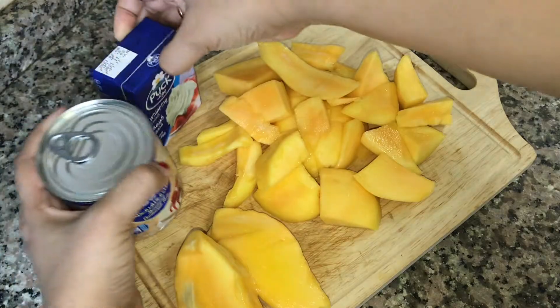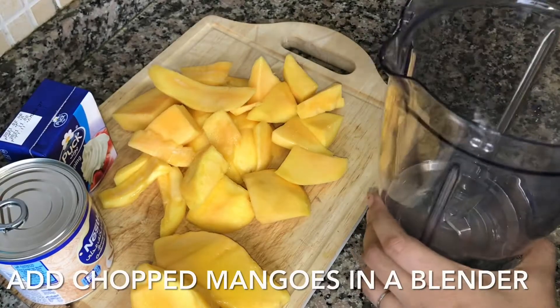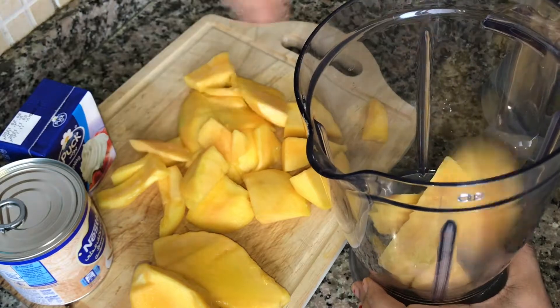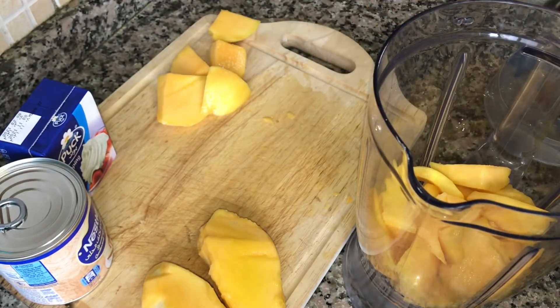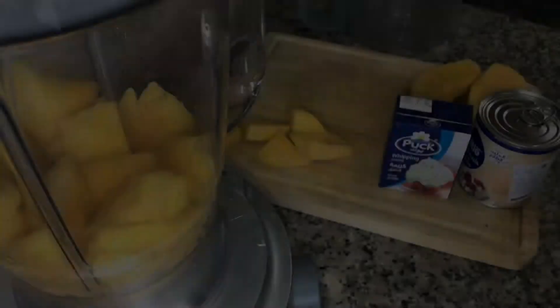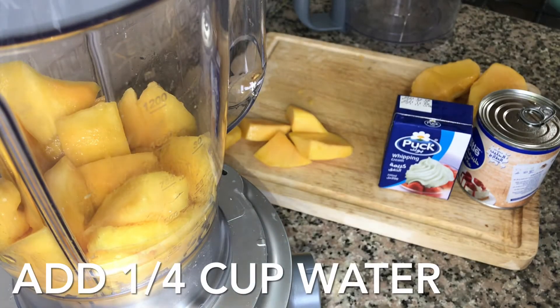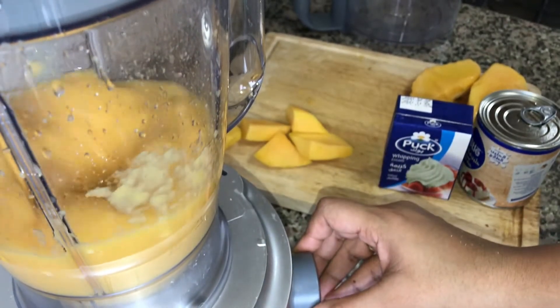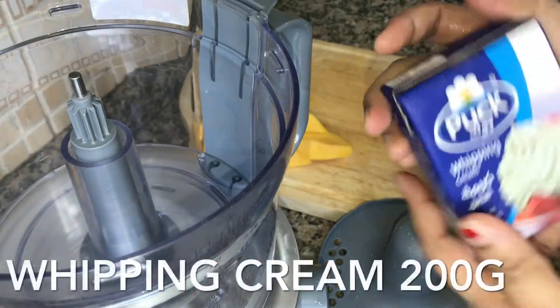Let's make mango mousse. Add the mangoes to the blender. You can add 4 pieces at a time. Let's blend it. Add a small cup of milk and blend it in. There is 200g whipping cream.